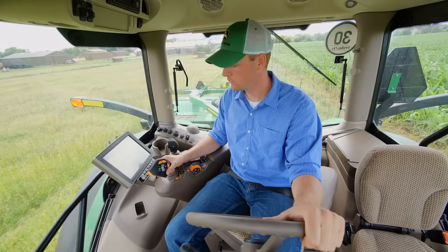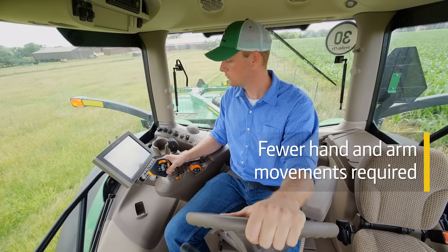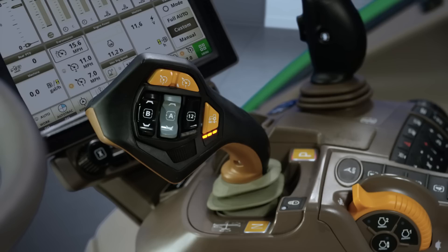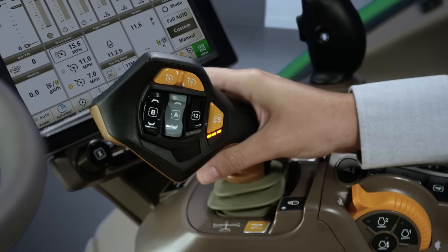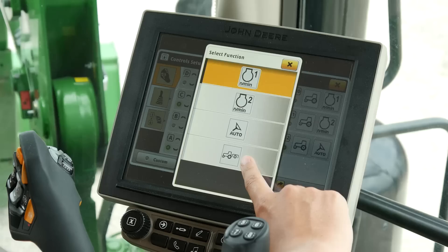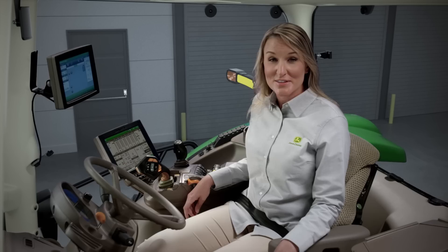We designed Command Pro Control to require significantly fewer hand and arm movements to perform tractor and implement functions, which means you're less likely to feel worn out after a full day in the tractor. And to make tractor and implement functions even more comfortable and convenient, the control lever always reverts back to the centered position. You can also customize the Command Pro lever on the display to suit your specific preferences and applications.